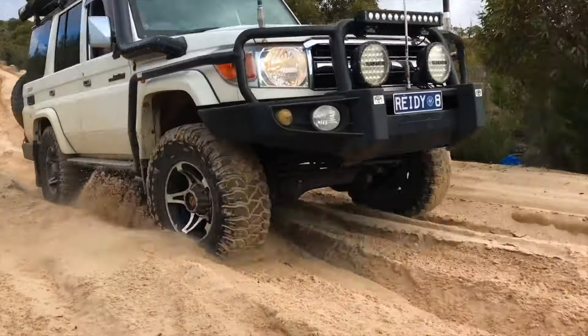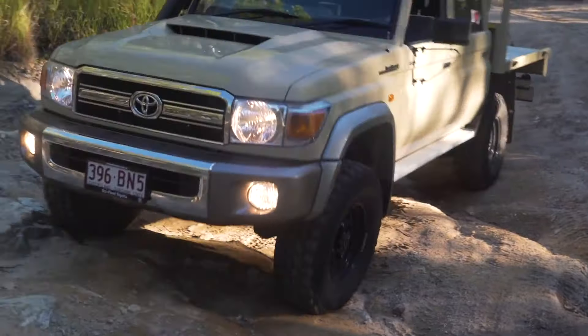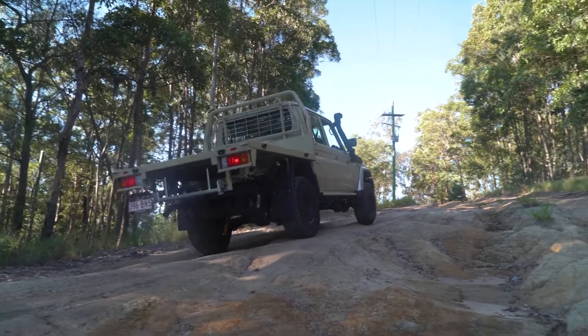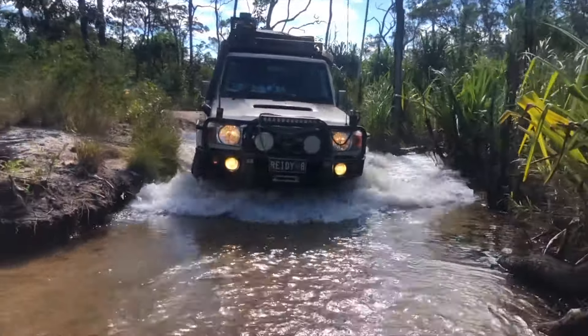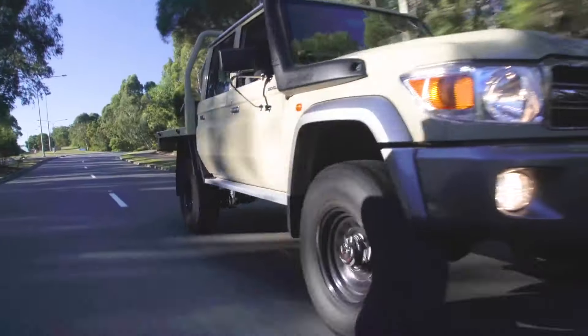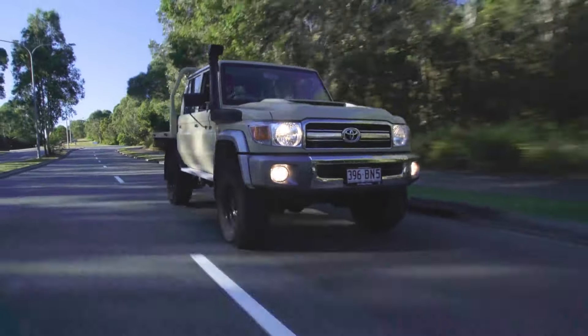The 70 Series Land Cruiser remains a popular choice amongst 4WD enthusiasts the world over. Building on the Land Cruiser's reputation for outright toughness and unmatched off-road ability, it's no wonder the 70 Series has built itself such a strong cult following.